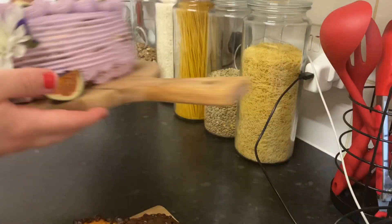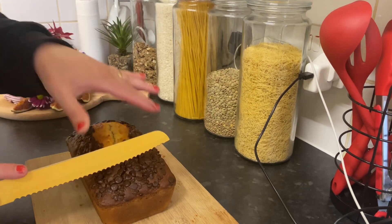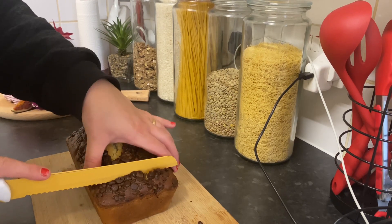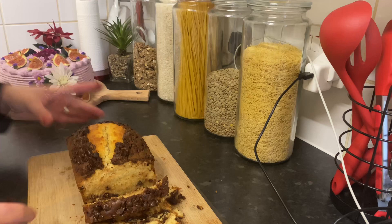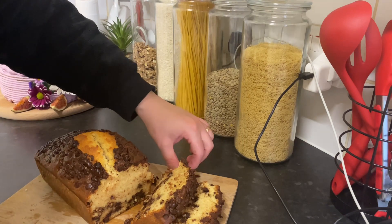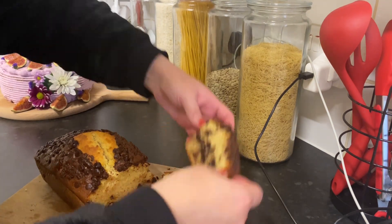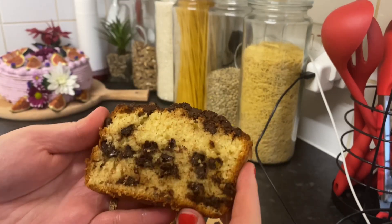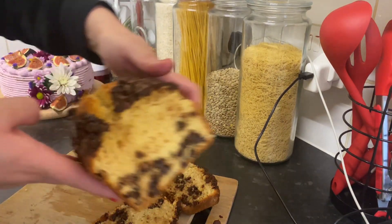These two homemade cakes look so yummy! Now I'm going to open this one, cut it, and check the inside together. Wow — guys, look at this! The cake from inside is so soft, so delicious. Oh my god!